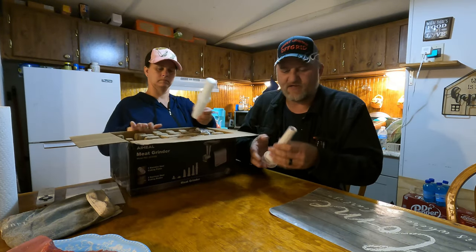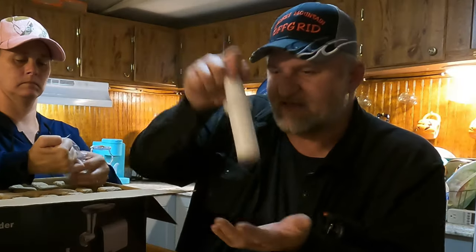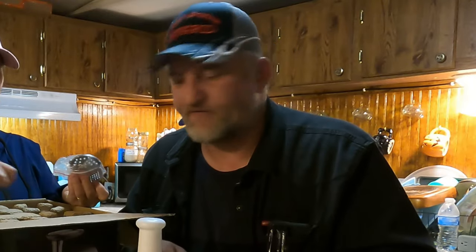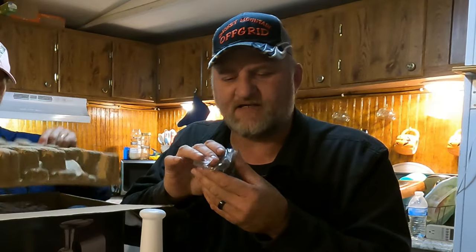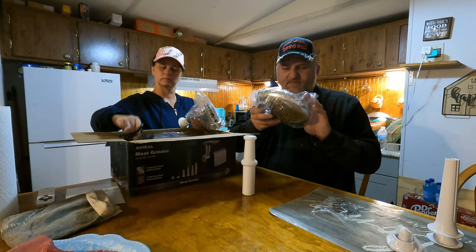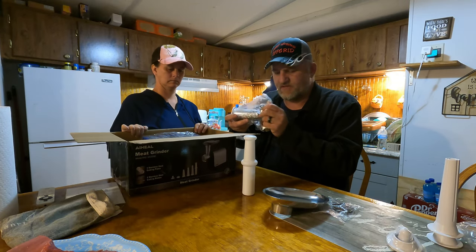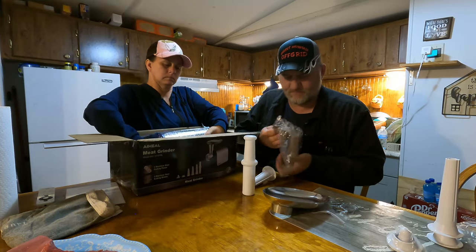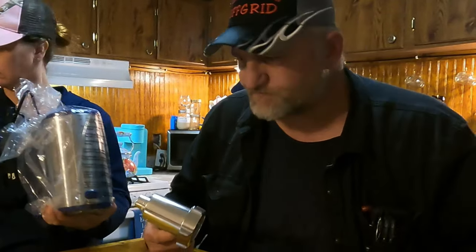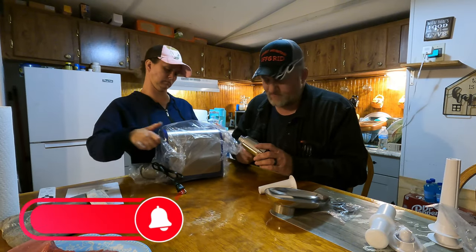Right out of the box — these right here would be the sausage stuffers, and you use this to pack your meat down in it. There's a little meat tray that sits on top. These are the grinding discs — cutters or cutting heads. I'm glad it comes with instructions because I've never had one of these.